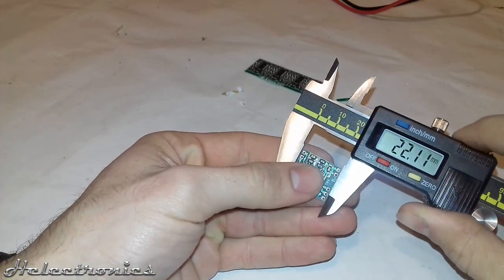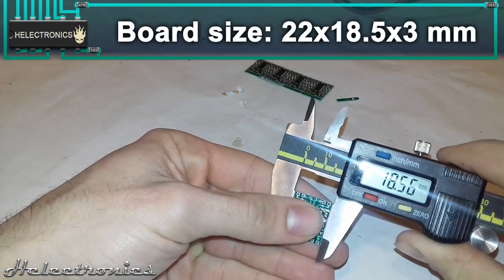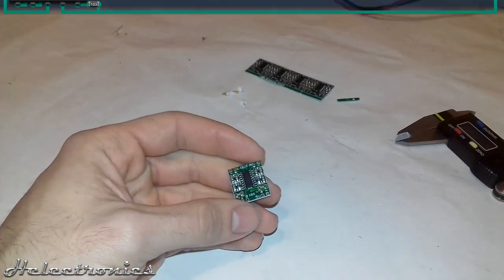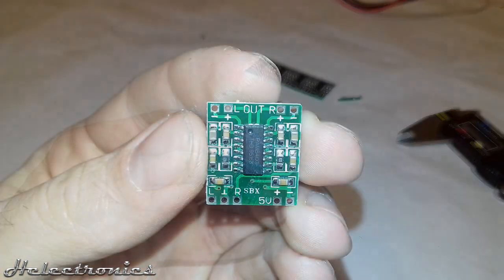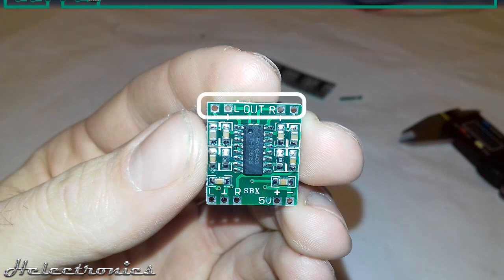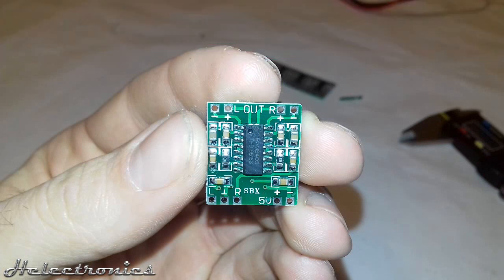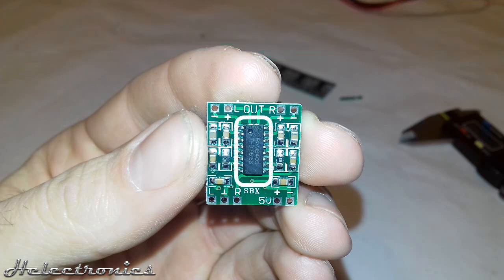Let's move on to the presentation of the board. The size of the board is 22x18.5x3mm, so it is really small and can fit in almost any small speaker project. It has a total of 9 connection pads: 3 for audio input, 2 for the 5V power supply, and 4 for the stereo output. As the datasheet states, the amplifier IC requires only a few external components — a total of 10 resistors and capacitors. The amplifier IC is placed at the center of the board.